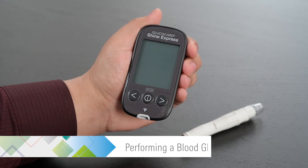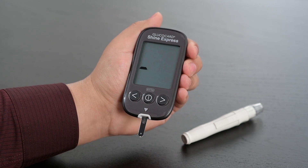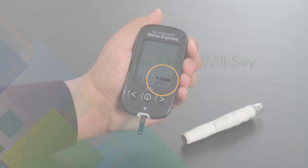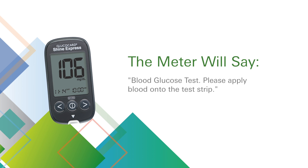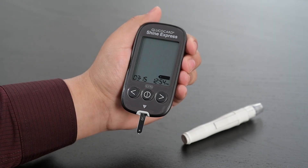Insert a test strip with the insert arrow facing up toward the meter. The apply blood sample symbol will appear, and the meter will say: Blood glucose test. Please apply blood onto the test strip. You are now ready to obtain a blood sample.